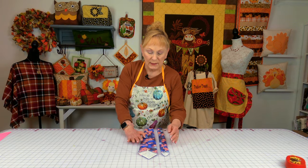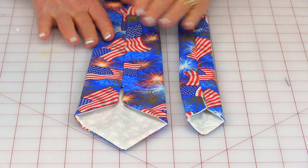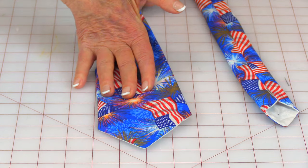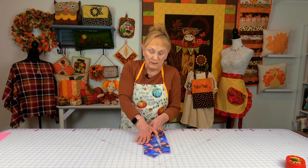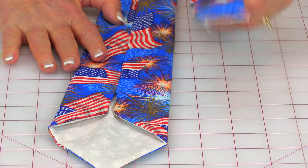Once you turn it front side out, take that seam and get it as centered as possible, then press the tie all the way down. This is what it looks like on one end and on the other end. Now you'll notice on the tie you took apart that on the back there was a little band that went across — that was so you could insert the other end in to keep the ties together. Some people like that band, some don't. If you want to add it, take a little piece of ribbon or another piece of fabric and hand stitch it on, making sure you don't go through all the layers of your fabric.